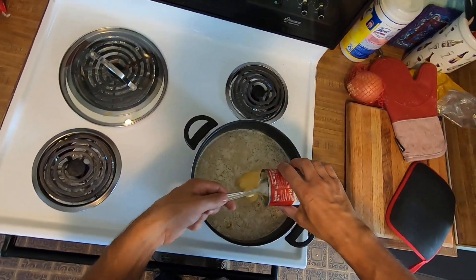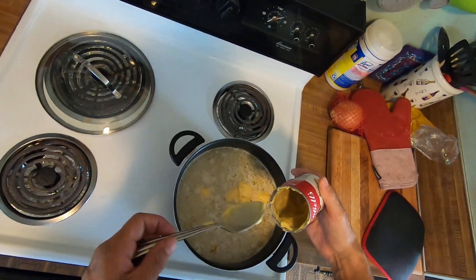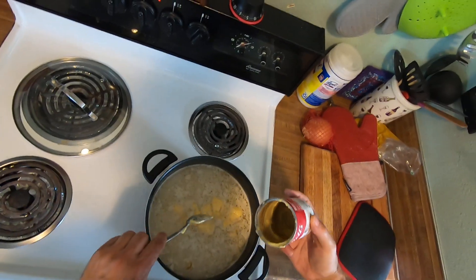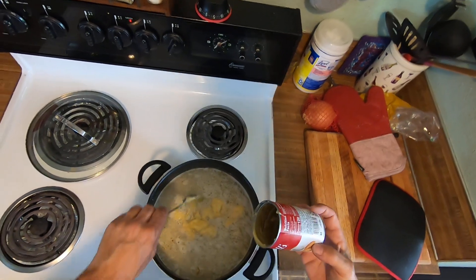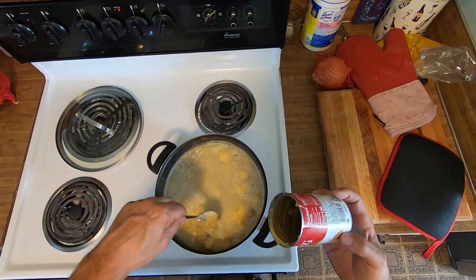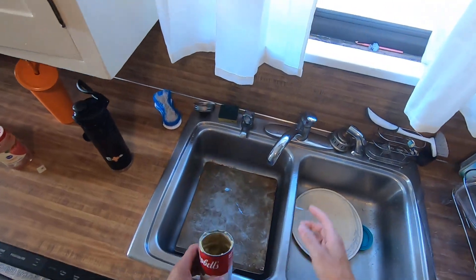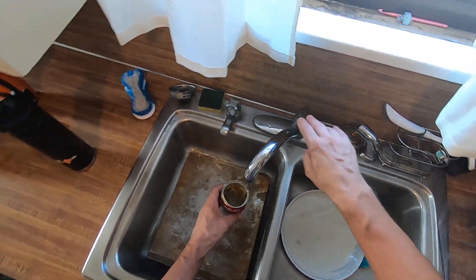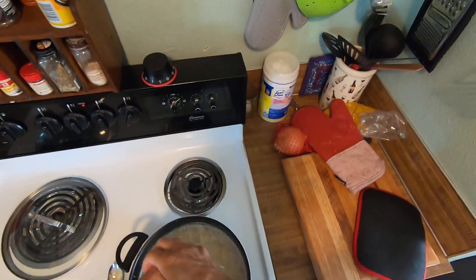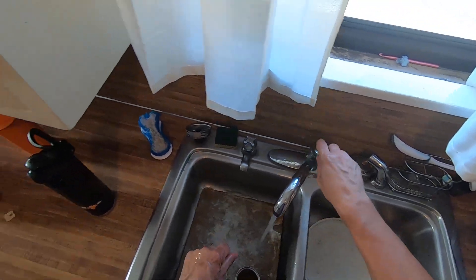I'll dump this whole thing in there — I hope it comes out at once. Usually these Campbell ones don't come out very clean, so I'll rinse it out with a little bit of water, get most of it out, and run some hot water in there. About that much right there, just like that, so we can get all the flavor out of that can.